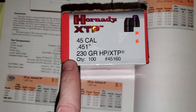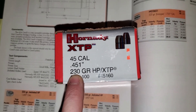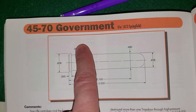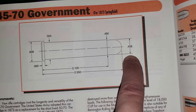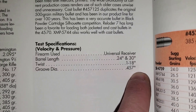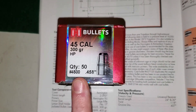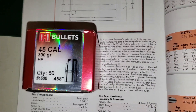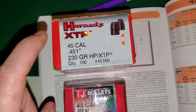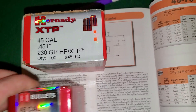Now the 45-70 Government shows a groove diameter of .458 and .457 — this is a .45 caliber rifle bullet. Do be careful, because the 450 Bushmaster actually has a groove diameter of .451 and uses pistol bullets, so it's not a universal rule. You need to check your cartridge drawing and your groove diameter.